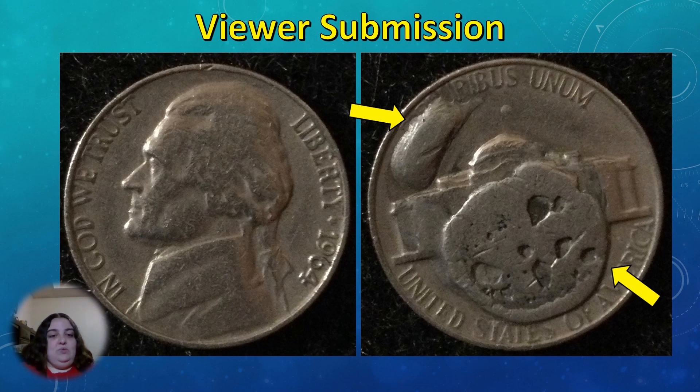If this was an actual die break, it would be a pretty catastrophically large one. You would expect to see a weakness on the opposite side of the coin where you're seeing these large accumulations of metal that look like a cud or die break. But on the obverse of this coin, you're not seeing any of that weakness — which would be the result of metal shifting to fill in the area where the die break happened. Since this coin doesn't have that weakness, it tells me that this metal was added to the coin after it left the mint, probably some kind of solder or melted metal. This is not an actual minting error.